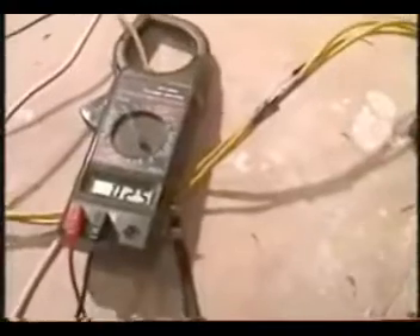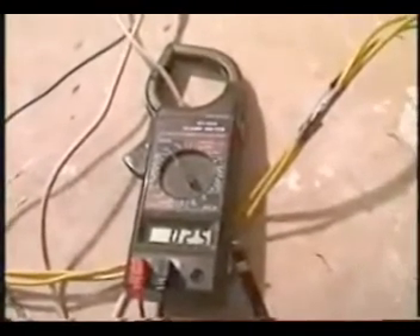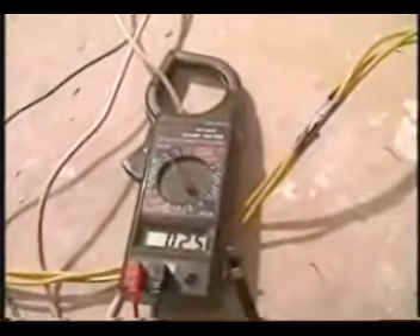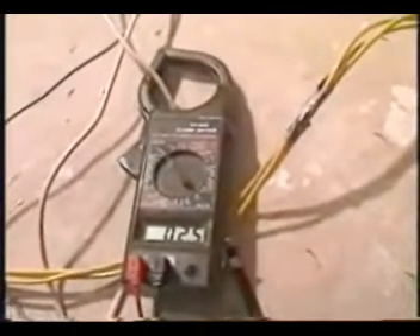Let's turn on the water pump. Focus on that amp meter. We are drawing 2.5 amps running the water pump — it's a quarter-horse water pump. Get out your Grainger's catalog and look at how much a quarter-horse single-phase motor would draw. It draws anywhere between 2 and 2.6 amps as listed in the catalog depending on the efficiency of the motor. Here we are drawing 2.5 amps to run the water pump.